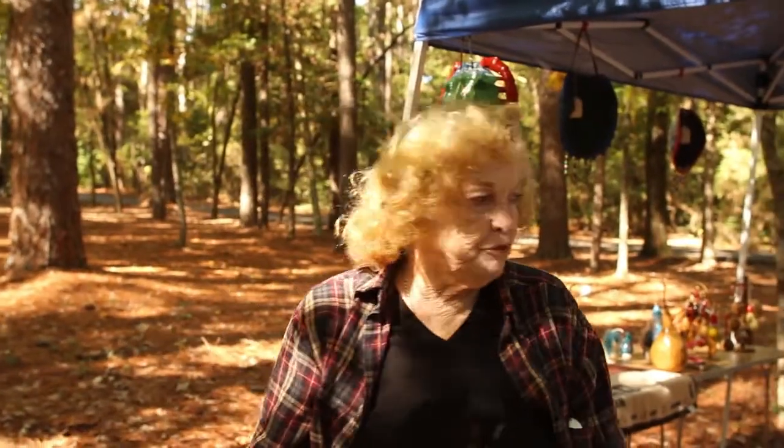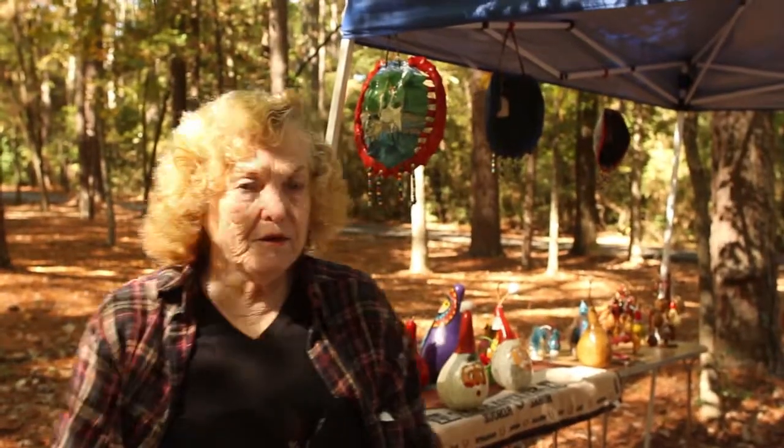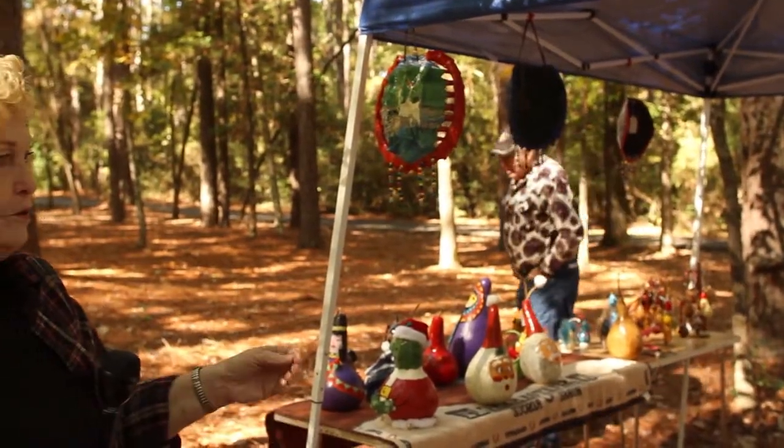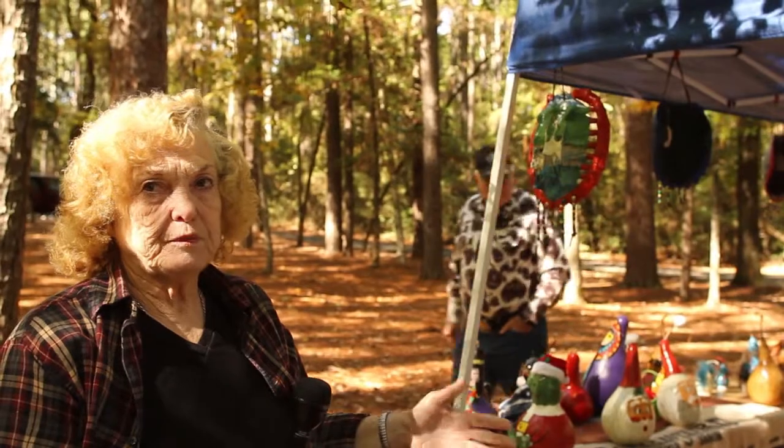I paint gourds. I've also grown almost all of them myself. I paint them, and I do the ceramics. I pour the ceramics, I fire them, and then I paint them.